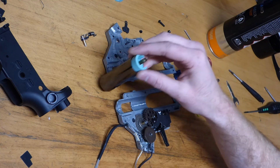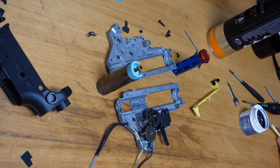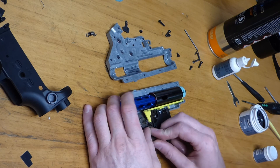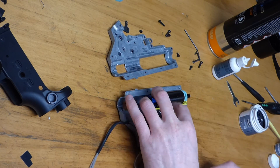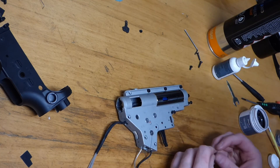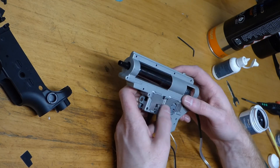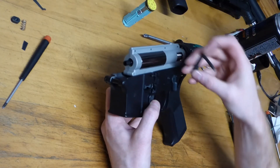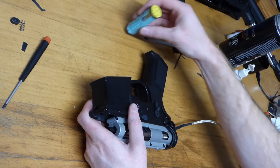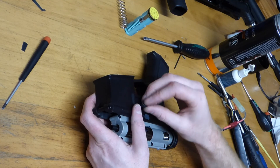So what we'll do is we'll get all this back together, get all the upgrades in, and then we're actually going to test it. Okay, so all is back together now. We now have the gearbox fully built — we put a couple of upgrade parts in: piston, piston head, and a bigger spring. So we've got much more durability and should be able to achieve the power that we desire from this build.